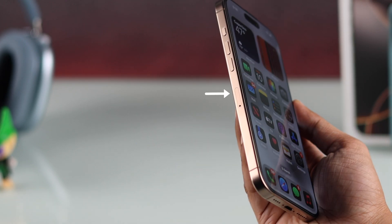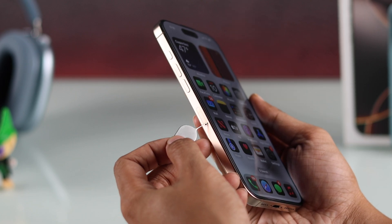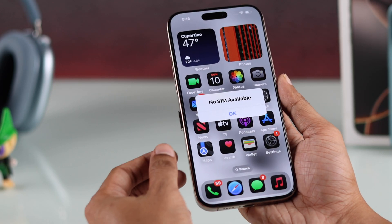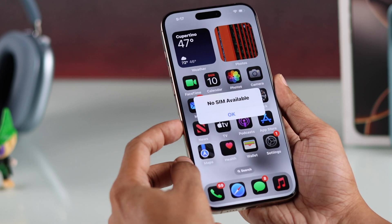Just locate the SIM card tray that's on the left side of your iPhone right below the volume buttons, then gently insert the SIM ejector tool until the tray pops up, and you can pull it out using your fingers. After removing the SIM card, just insert the tray back in until it's flush.